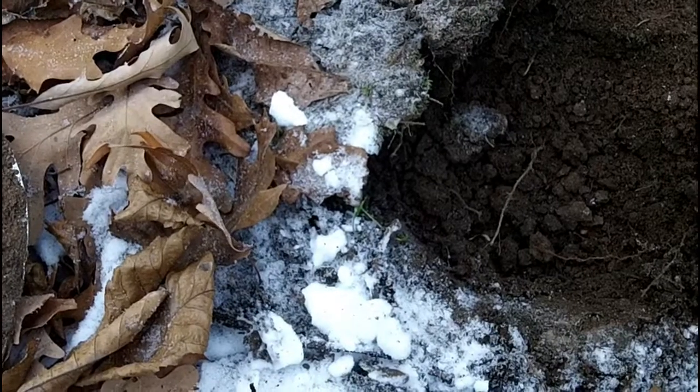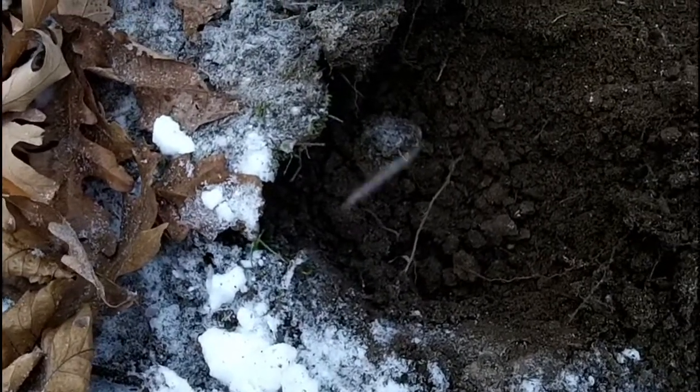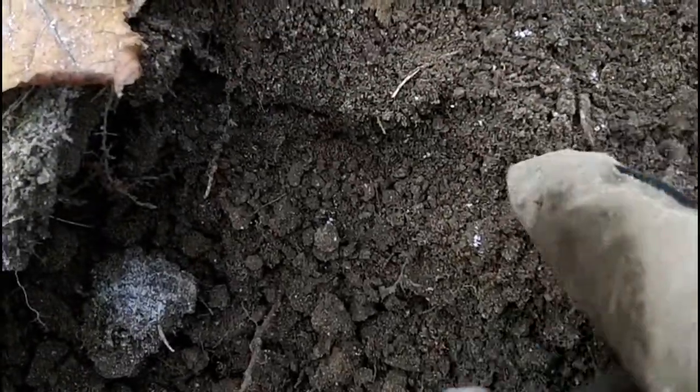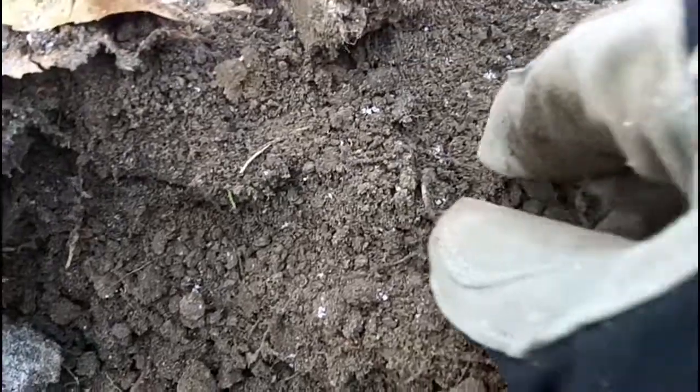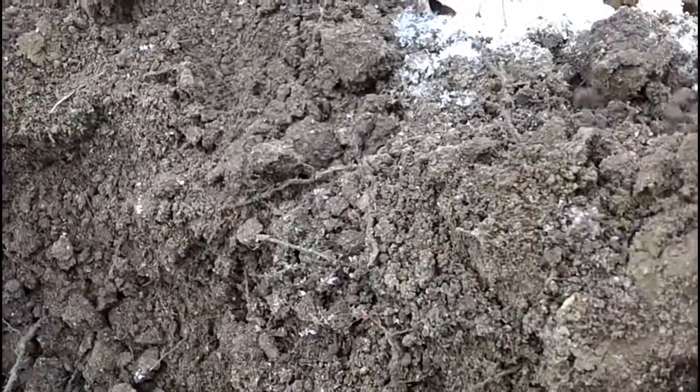I was getting a 12-43 at like 3 to 4 inches. I thought I was digging some clad again, but I got another silver dime. It's a Mercury — 1943, I think.